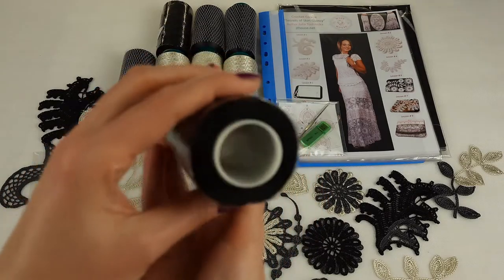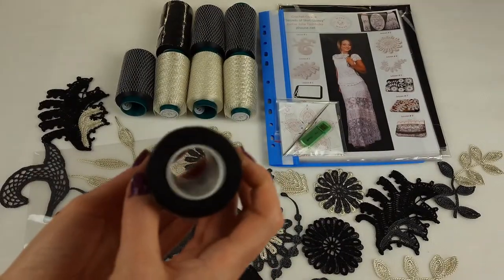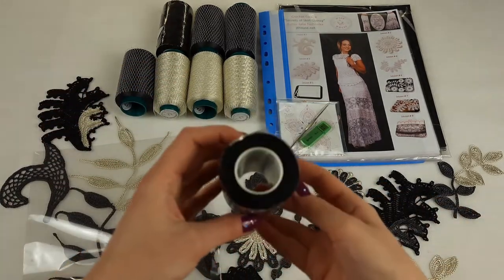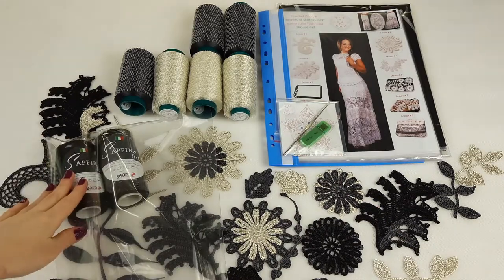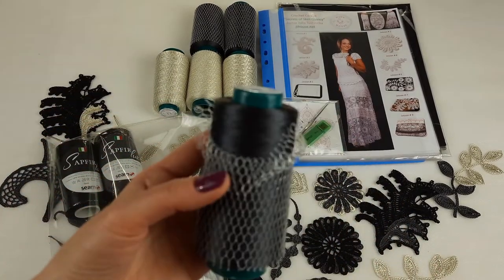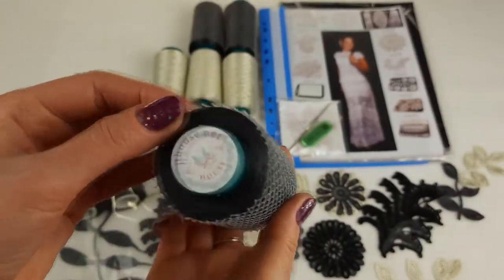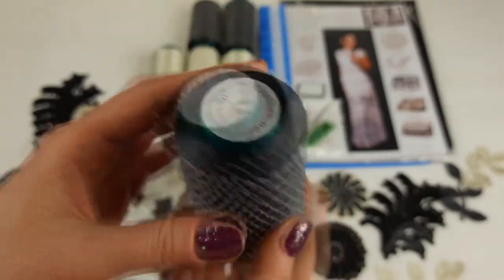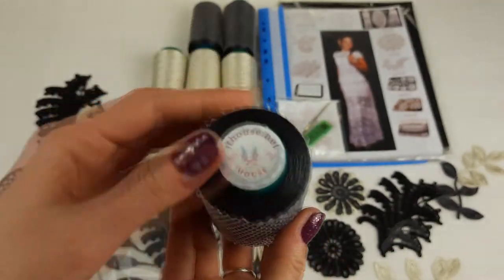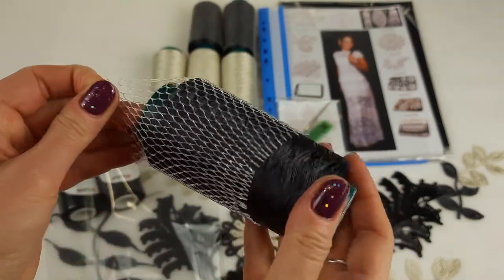The number is 420 — you can see the number and see this thread up close. This black thread I will place into the package — we have two cones, 200 grams. After, we can place the dark gray color. Now I will pack this dark gray color; it's number 3161.